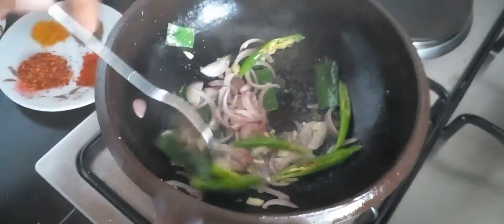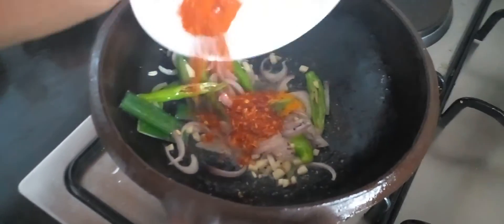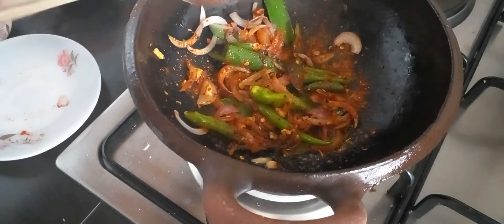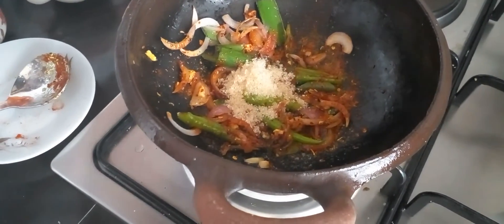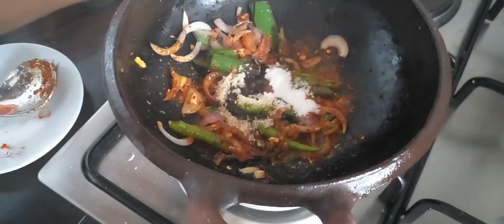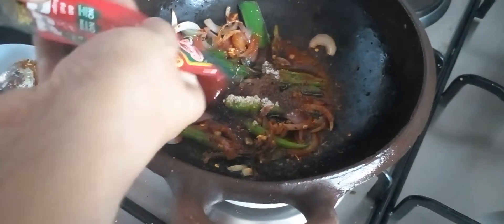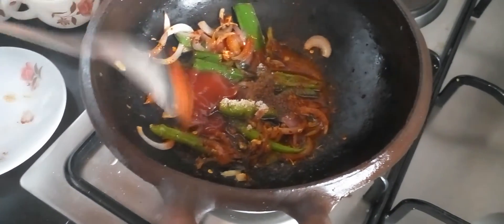After that, add the spices. Now we'll add the spices and mix it. Put in the sugar and salt — half a teaspoon of salt — and soya sauce, vinegar and salt. Mix it well.